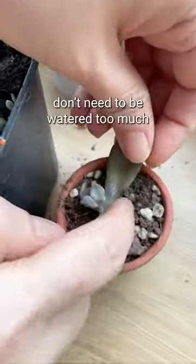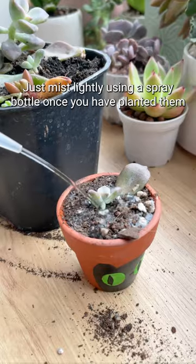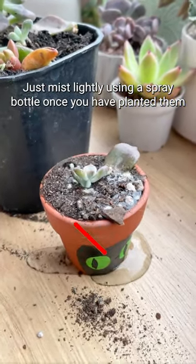The new propagating succulents don't need to be watered too much. Just mist lightly using a spray bottle once you have planted them.